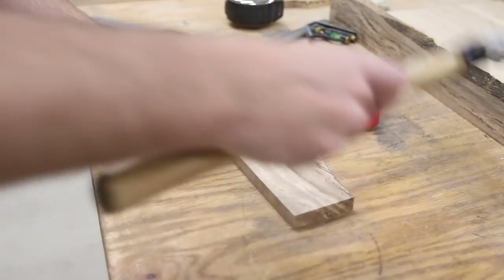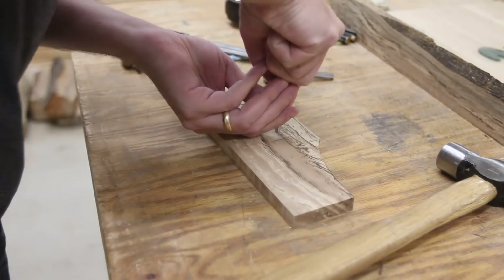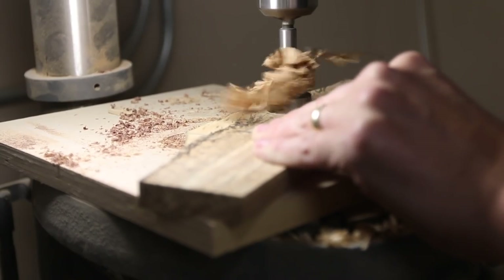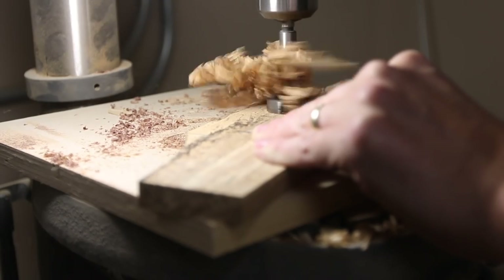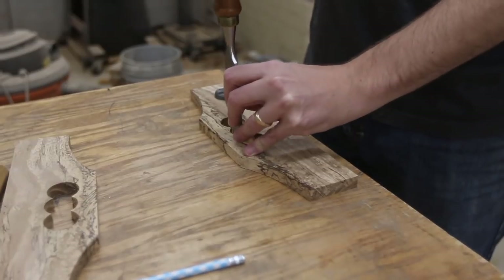Then I marked out a series of holes I could drill on the drill press to create these inset handles. Then I just used a chisel and hammer and a little bit of file work to clean them up, and I really liked the way they turned out.